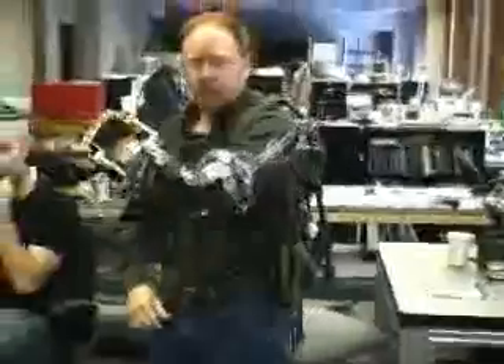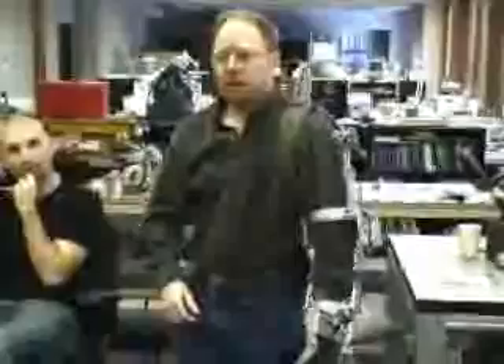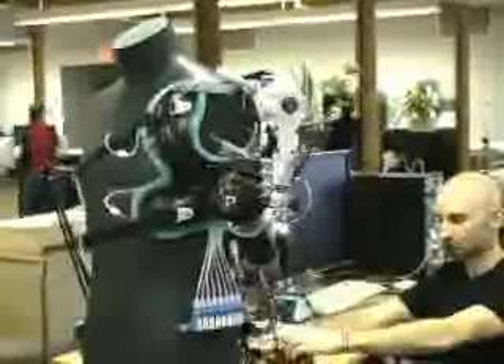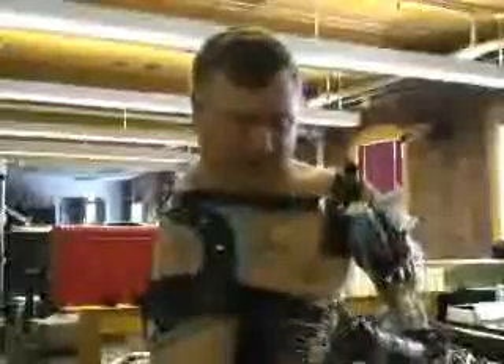The electronics support a variety of inputs. Depending on the user, the arm can be controlled by nerves, muscles, or even foot pedals. For example, pushing on the little toe moves the hand down, while using muscles switches the mode. Pushing on the ball of the foot rotates the wrist, and pushing on the other side rotates it back.